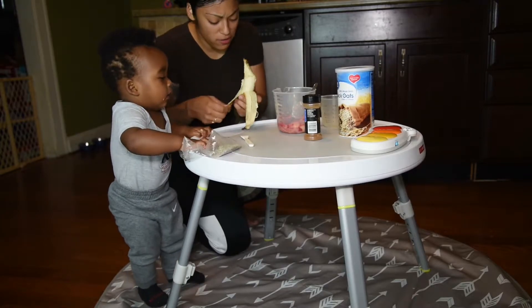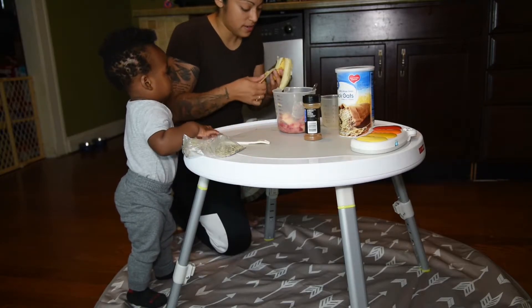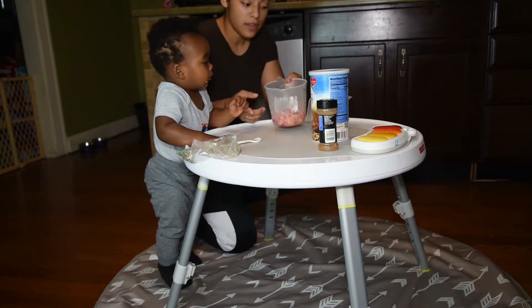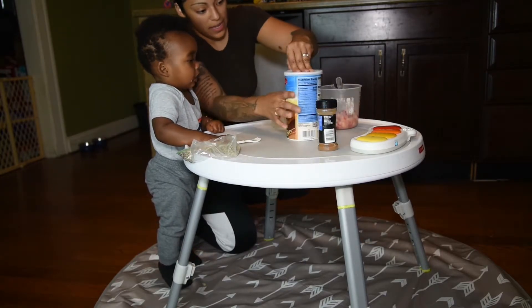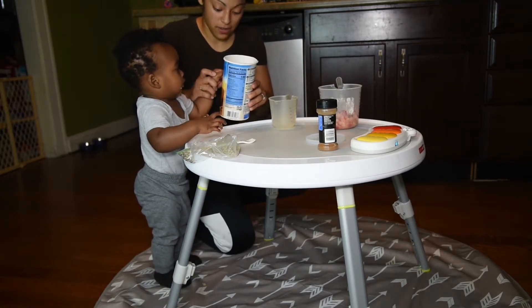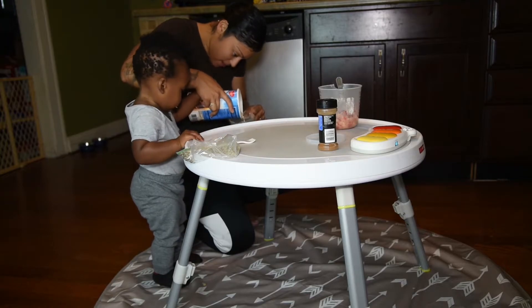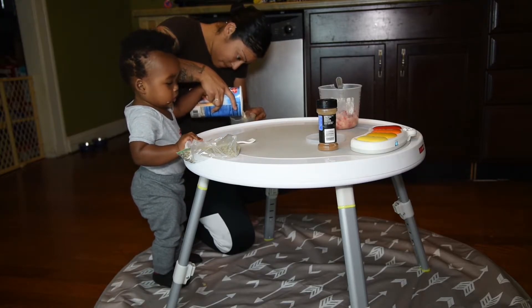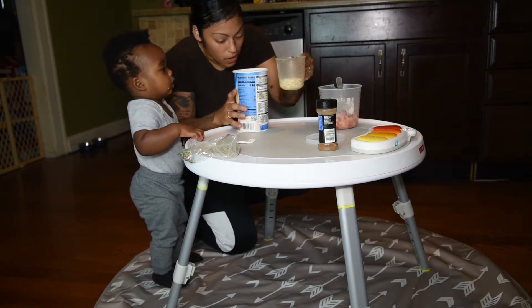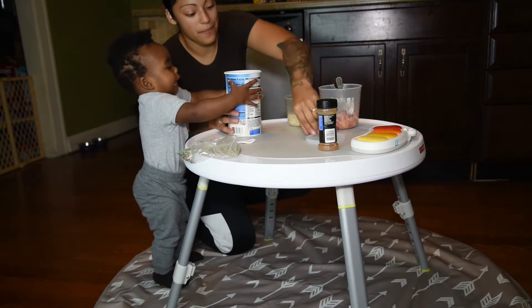Okay, it's Meal Prep with Michael and Mom. There — you can have that piece. We're going to take our oatmeal. You're a lefty, so I'll use your left and my right. We need a half a cup. Pour it, son. Pour it, pour it, pour it. Good job. Is that half? Almost. A little more. Good job.